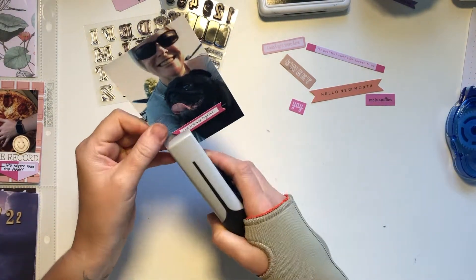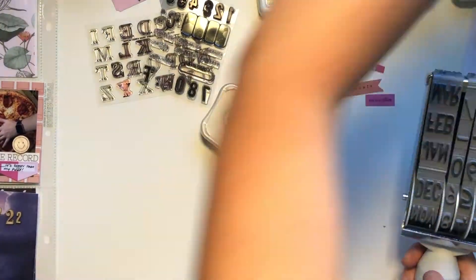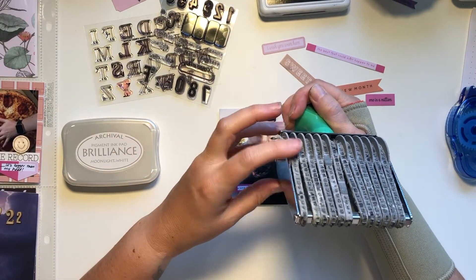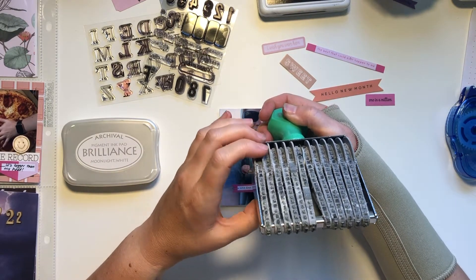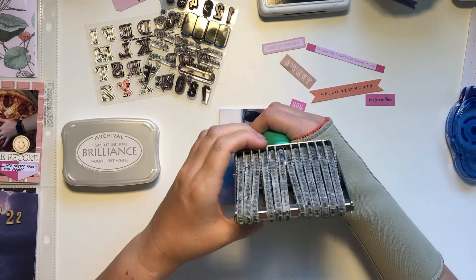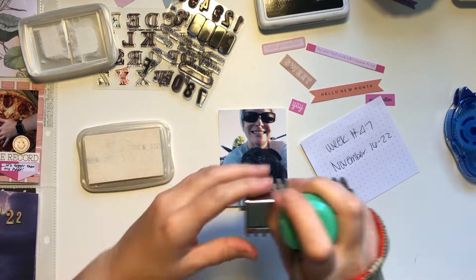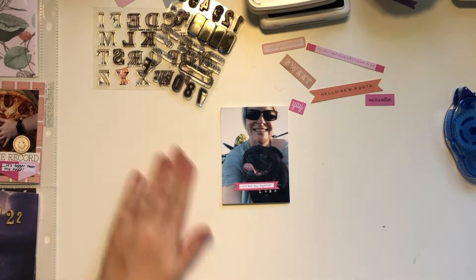This one is me at the dog park. I used this little flag sentiment and I wanted to make sure I noted the name of this dog because it's not my dog — but every time you sit down, a dog always comes into your lap. This dog is Luna, so I'm going to use my Brilliance white ink and my big giant roller stamp and stamp the word Luna. So easy and it turned out so cute.